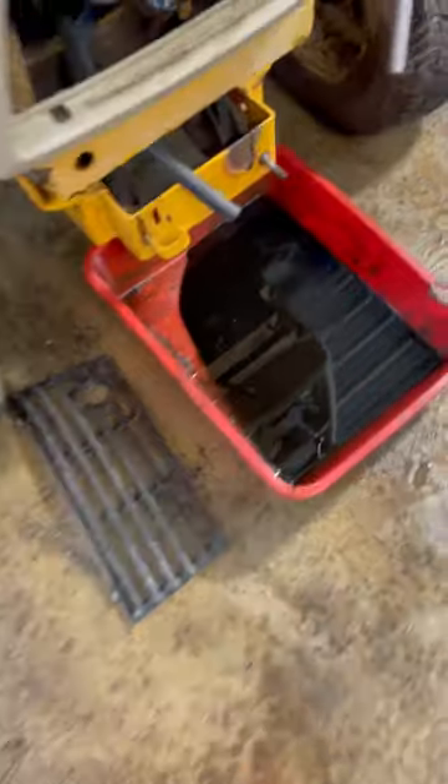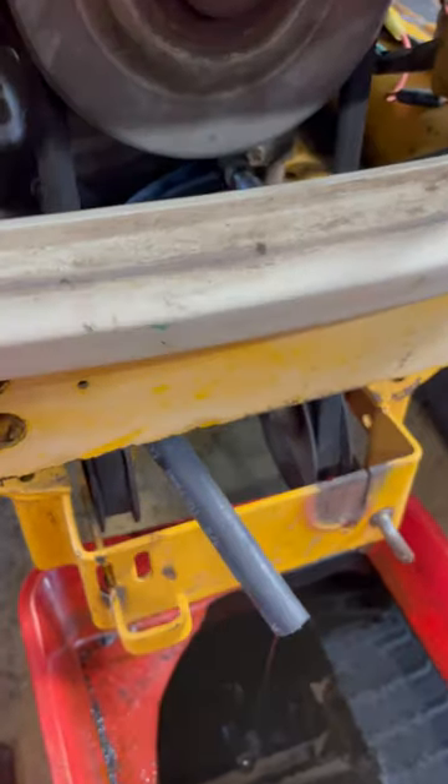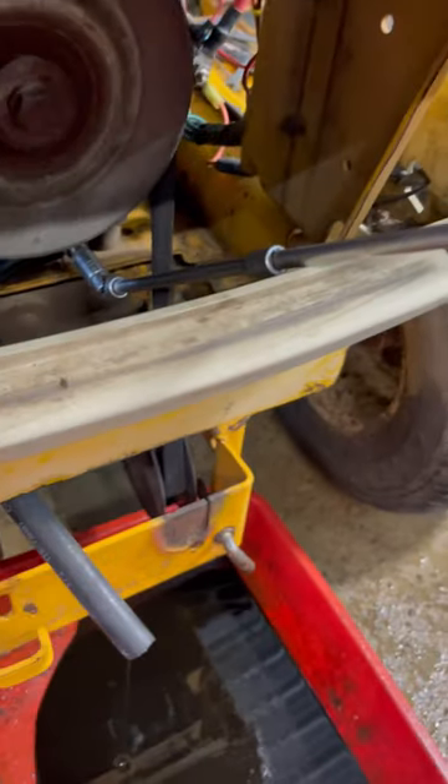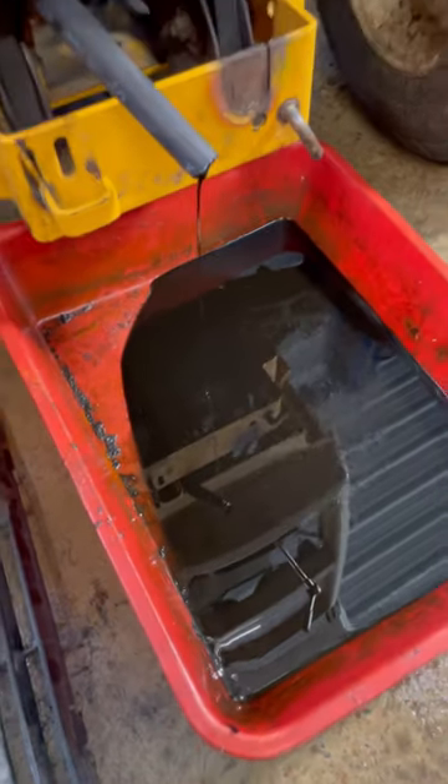You have to take the front grill out, run a hose into the spout there, run a 10-millimeter with two extensions and a swivel, and you can watch the oil drip out of it.